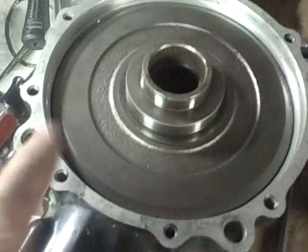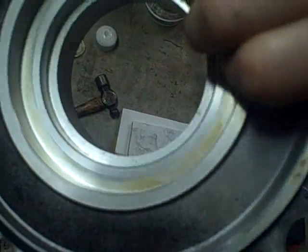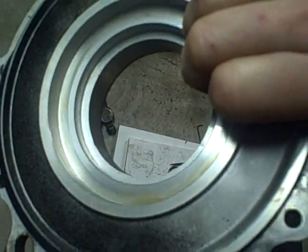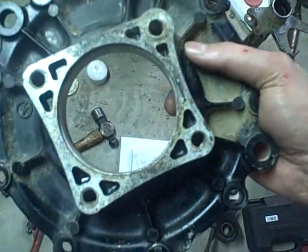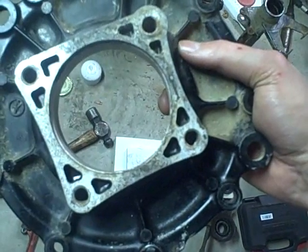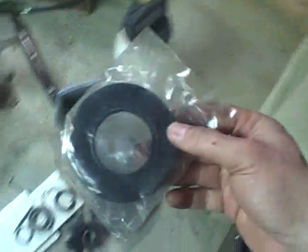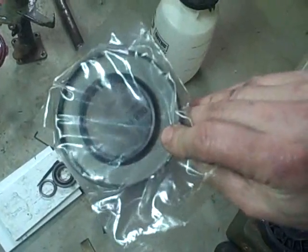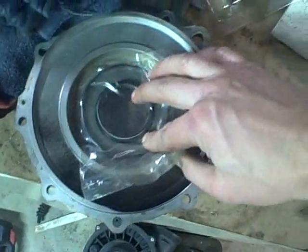Here's the rear differential cover assembly. I cleaned it up to get ready for installing the new seal and pressing the bearing in on this side. But before I do that, I'm going to run the wire wheel over the gasket surface so it's clean for when I put the axle housing back on. Now I'm going to insert the seal into the rear of this unit — this large seal — with the rear of the seal facing towards the inside of the differential, pressed right into there.